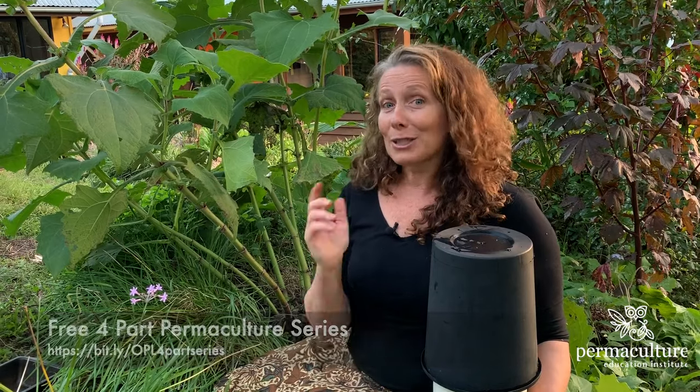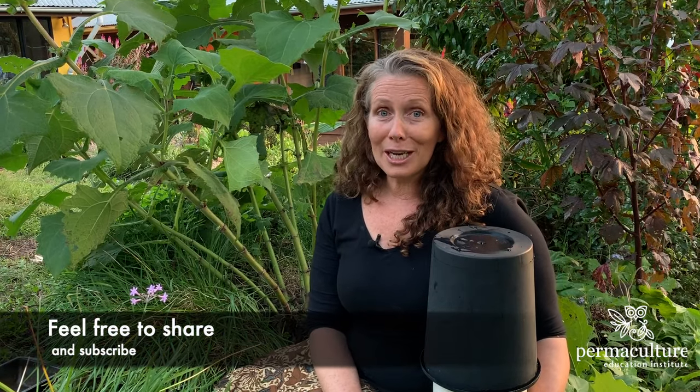Thanks for joining me for another Live at Five in my permaculture garden. I'll put all the links below that I've been talking about. Don't forget to subscribe to my YouTube channel. Thanks so much for joining me — I'll see you again tomorrow. Take care, bye.